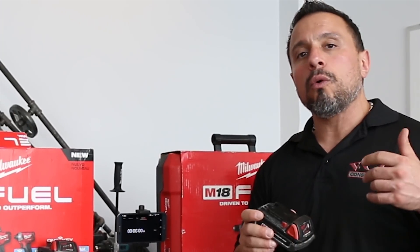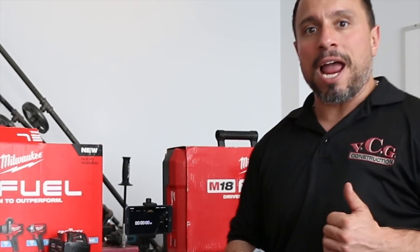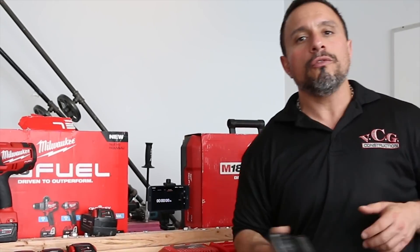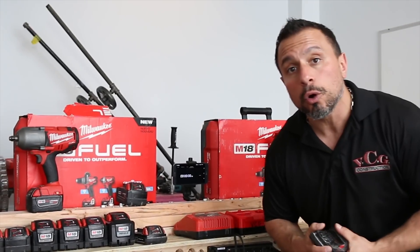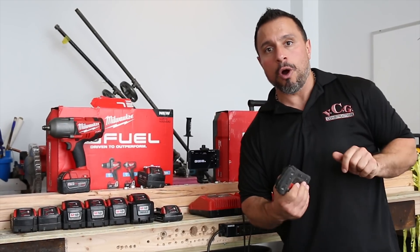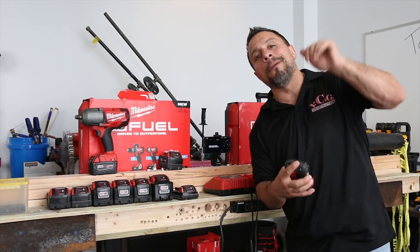What's up everybody? My name is Vince. Welcome to the channel. If it's your first time here, you might not know that we do a whole lot of videos based around battery testing, discharge rates and charge rates, and what battery you need with what tool and so on and so forth. But today the focus of our video is about something you might not need to worry about if you're buying your M18 tools brand new, but something you should definitely look out for if you might be looking to pick up some good used tools.